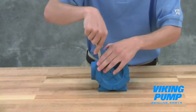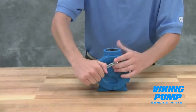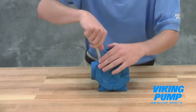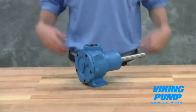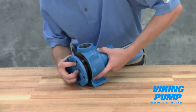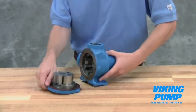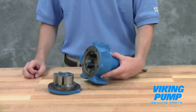Remove the head cap screws. Note that G size pumps may require removal of the relief valve to access these cap screws. Remove the head by tilting it backward to prevent the idler from falling off the idler pin. Be careful not to damage the head gaskets when removing the head. All of these gaskets are required to maintain the proper end clearance when reassembling the pump.